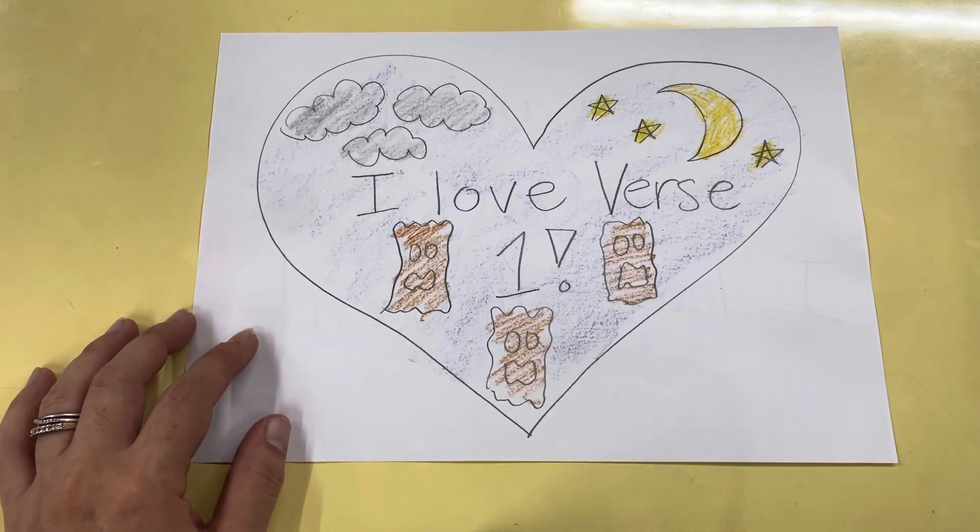Good job you guys! Alright, see you, goodbye, bye everybody!